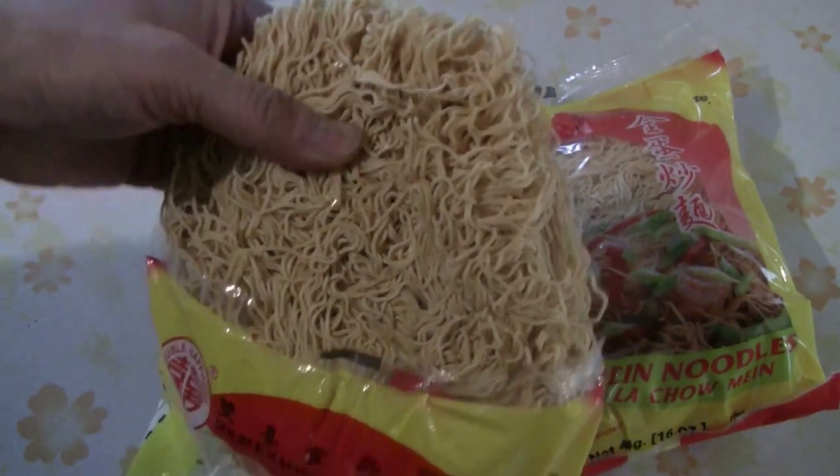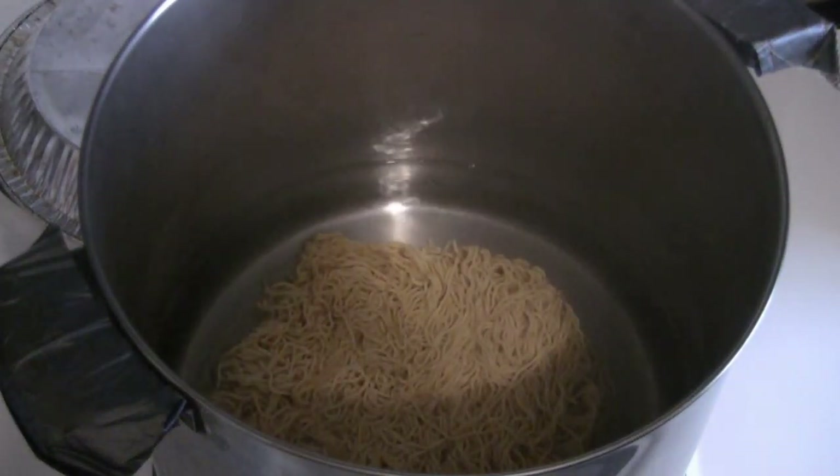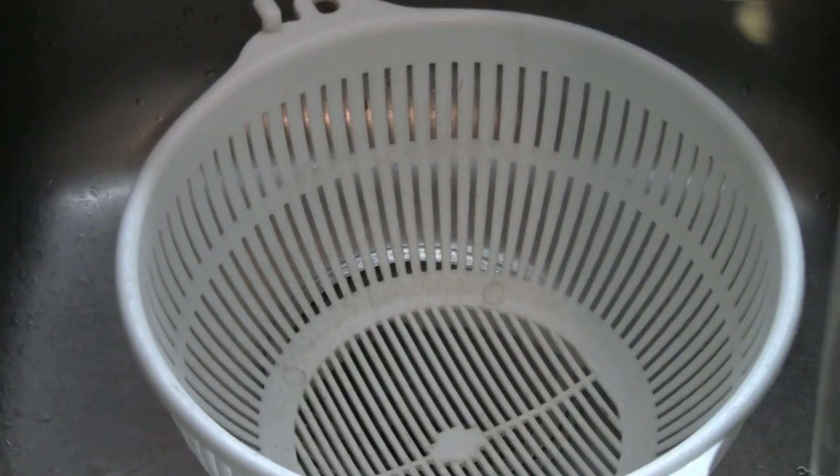For this recipe we're using one bag of fresh chow mein noodles — 16 ounces or 454 grams. You can use any kind of Asian noodles that you like. Just make sure the noodles are nicely separated. It only takes about a minute to cook these noodles.